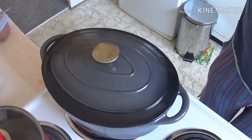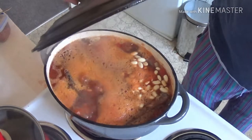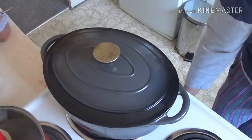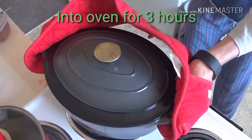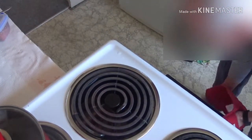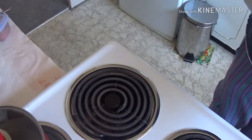That sounds as though it's bubbling away — let's have a little peek. That looks like boiling to me. Let's turn that off and drop it into the oven. And now we'll be back in three hours' time.